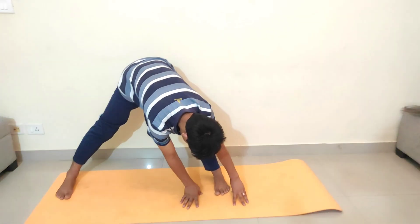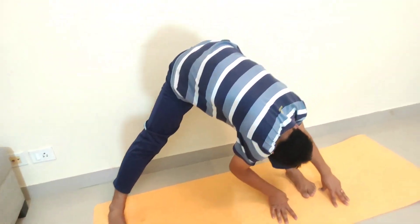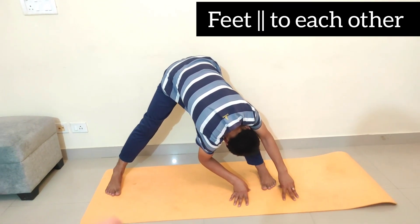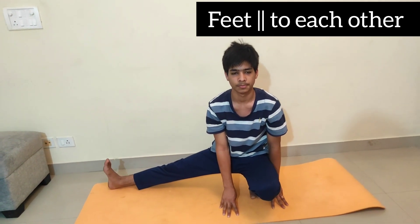Now you perform this asana where your legs are in front of your feet. Your feet should be straight — not inside or outside. Keep your feet straight and your hands straight.